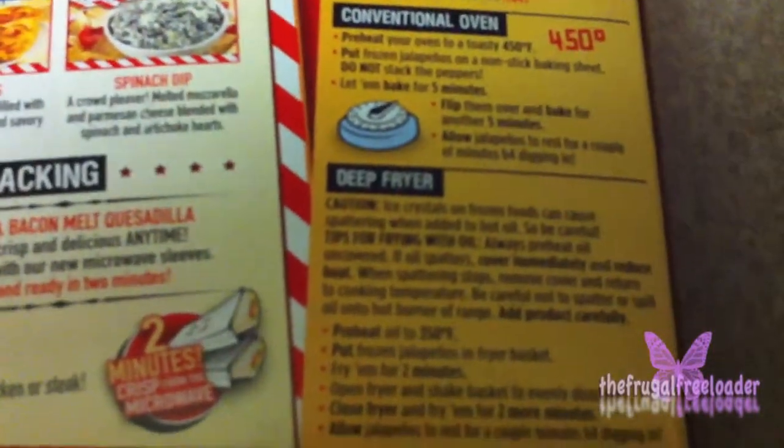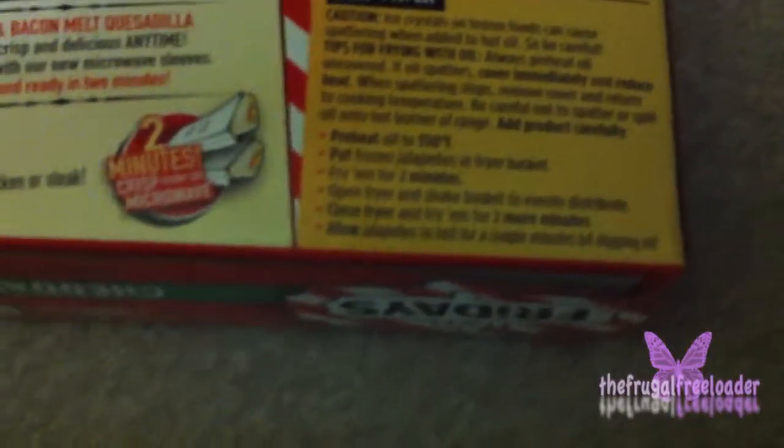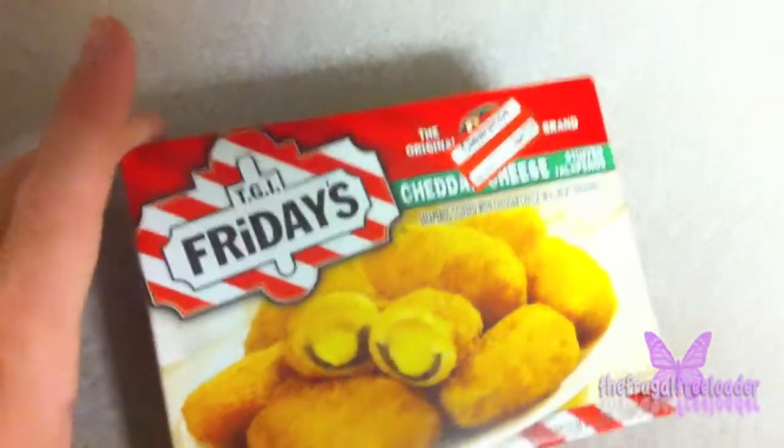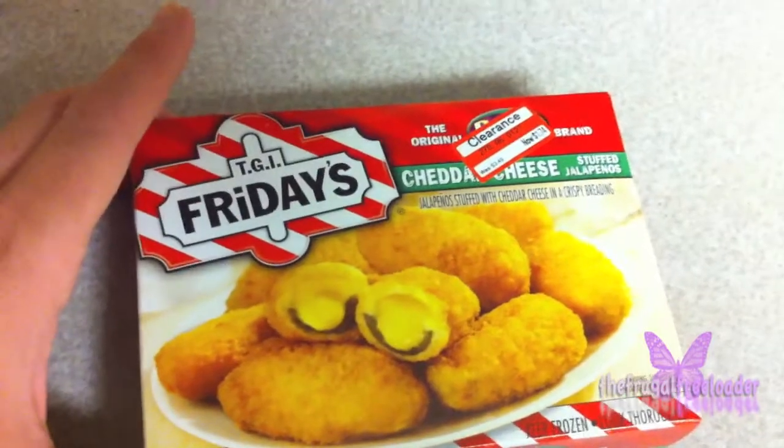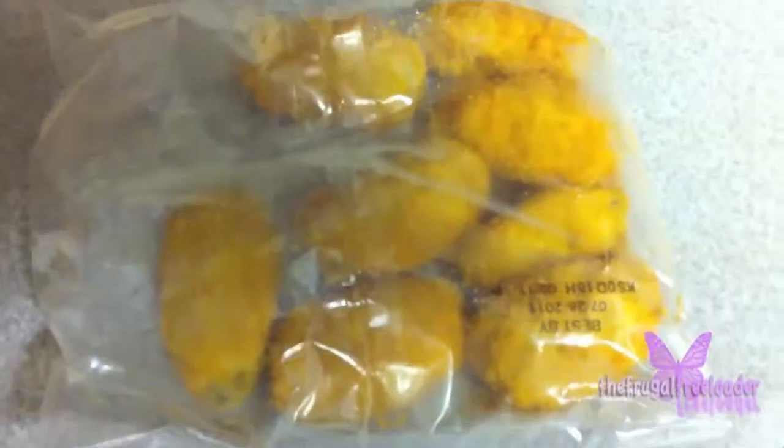What we're doing is using a conventional oven for our poppers, and I've already started preheating the oven. What you're going to see next is the frozen form of the TGI Friday's cheddar cheese stuffed jalapenos — not on a stick. This is the frozen form of the jalapeno poppers from TGI Friday's in a bag.